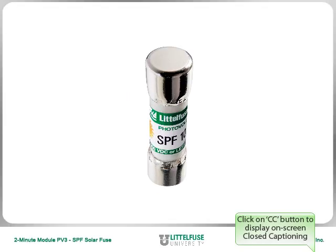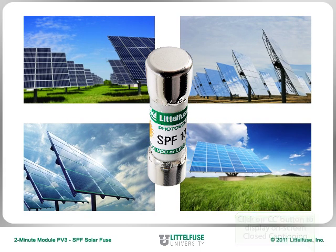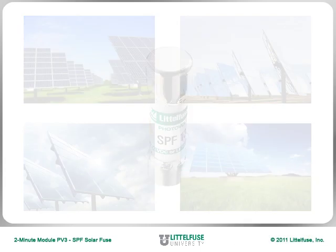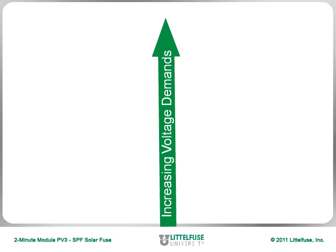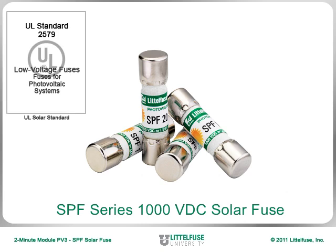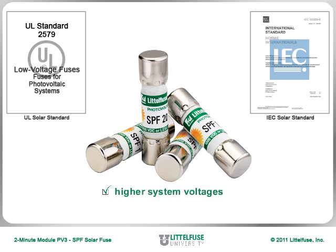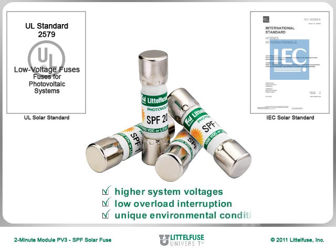The 1,000 volts DC rated SPF series of solar fuses have protected thousands of strings in photovoltaic or PV systems. As voltage needs have increased, so have the corresponding standards. The SPF series now meets both UL2579 and IEC6269-6 requirements for higher system voltages, low overload interruption, and unique environmental conditions.